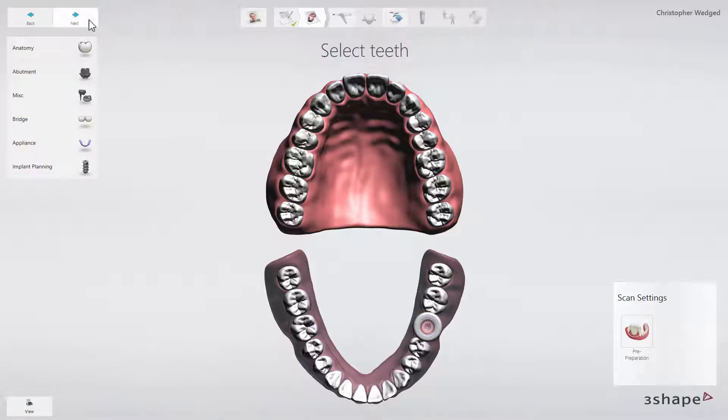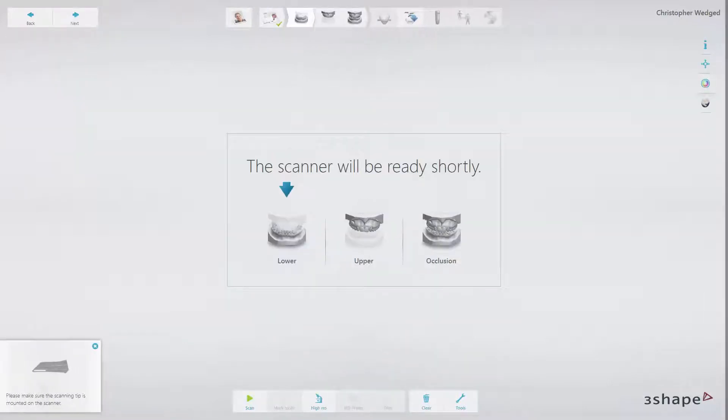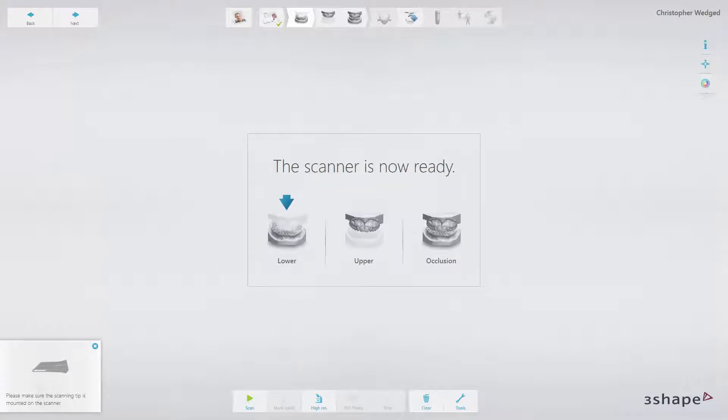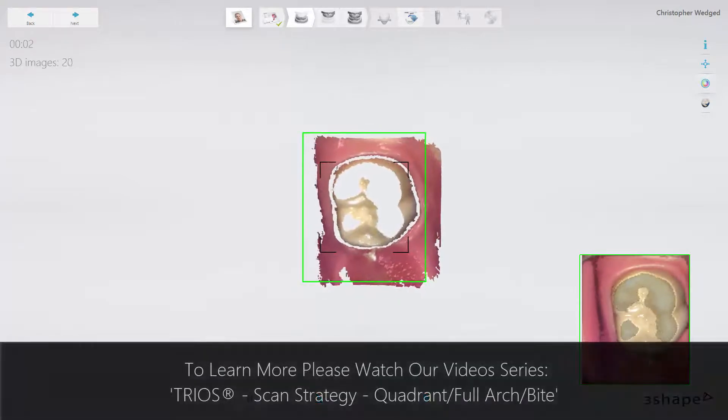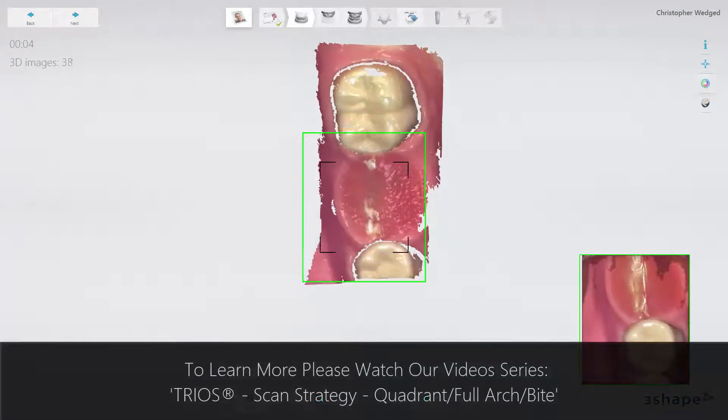Click next to go to the scan page. When scanning for a tooth-supported surgical guide, it's important to scan the teeth, but also the soft tissue in the region of interest — and not only the top surface of the crest, but all the way down on the sides. Start your scan from the occlusal on the most posterior tooth, following the official scan strategy.